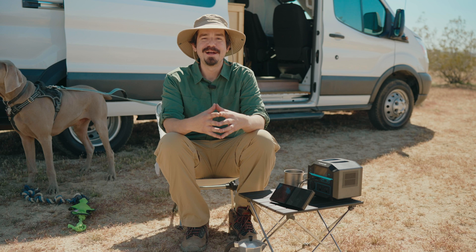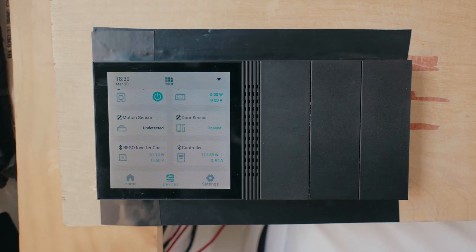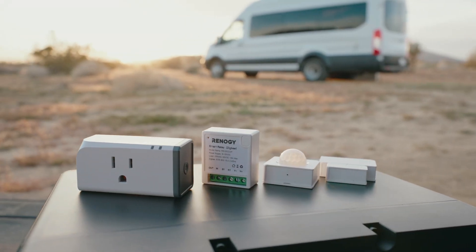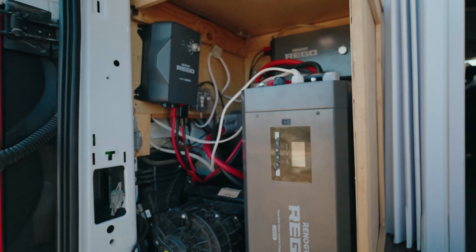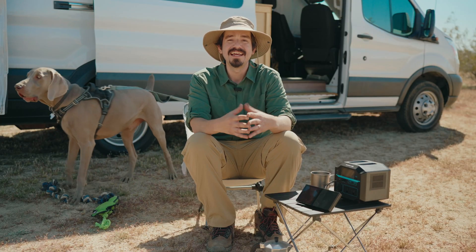Well, that's it for today's video. I hope you enjoyed hanging out with us here outdoors at Kift. I had a great time going over all the benefits of the Renogy One smart panel, how I utilize all of its features in my van, and how it can be utilized fully in any solar system. After adding the smart panel into my system, I never worry about it anymore when I'm off-grid, and now I can spend all my time enjoying the outdoor life.